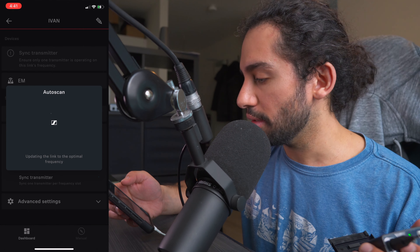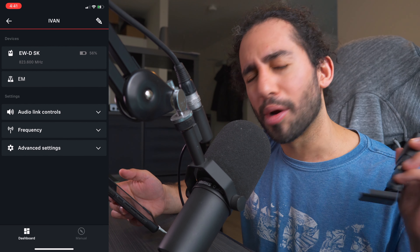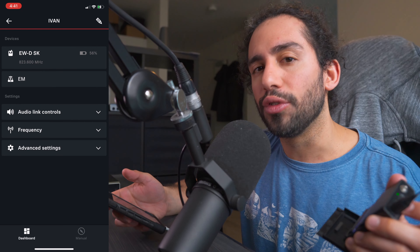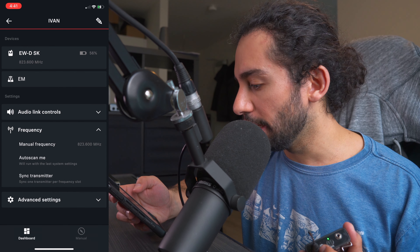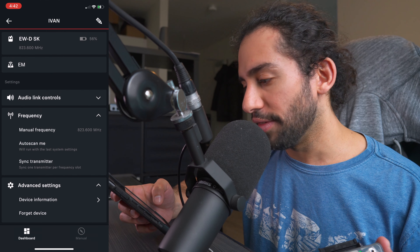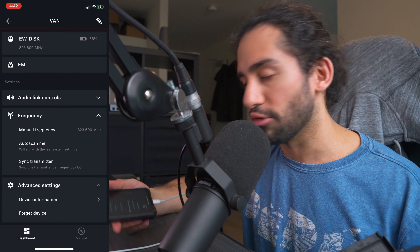You can also do an auto scan to find frequencies automatically, which is really helpful if you want to make life easier. However, at some locations — especially festivals — they give you specific frequencies you have to use, so that's when you use the manual setting. There are also advanced options like device information, and you can forget the device from your phone if you want to sync the transmitter to something else. Overall it's fairly easy to use.